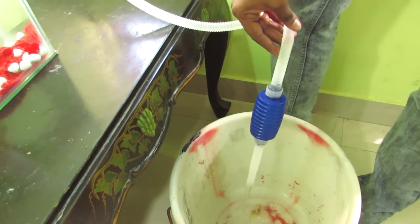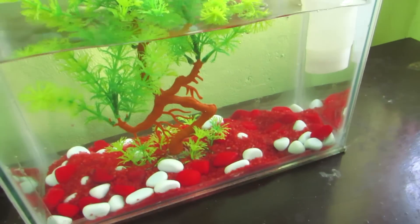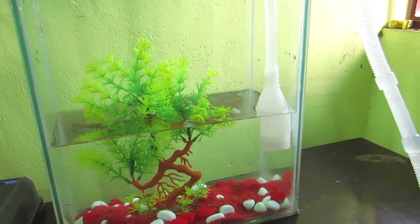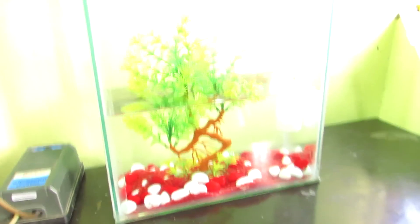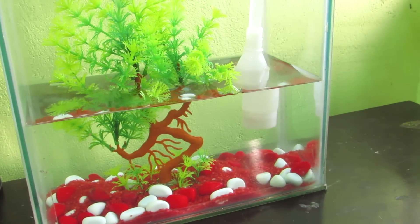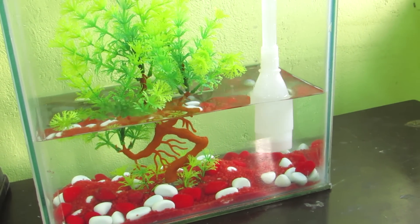Once you put it in the pump, you can get the water out. You can see the water level will decrease. If you look at it, we can get out of the water and put it back in.